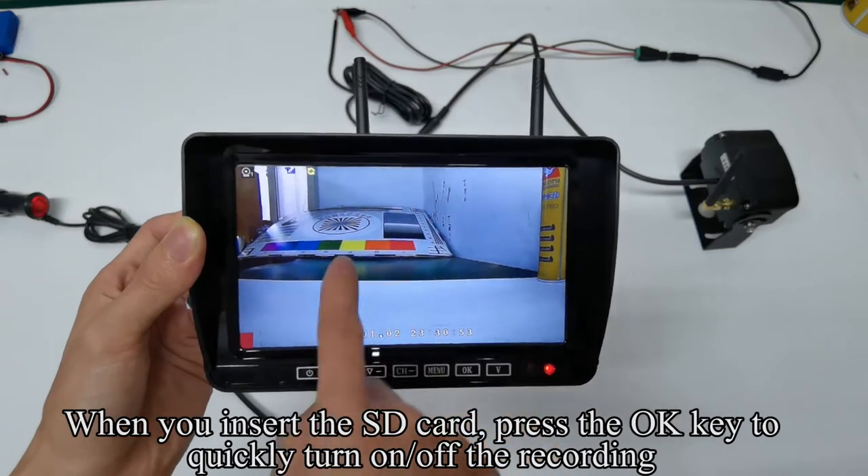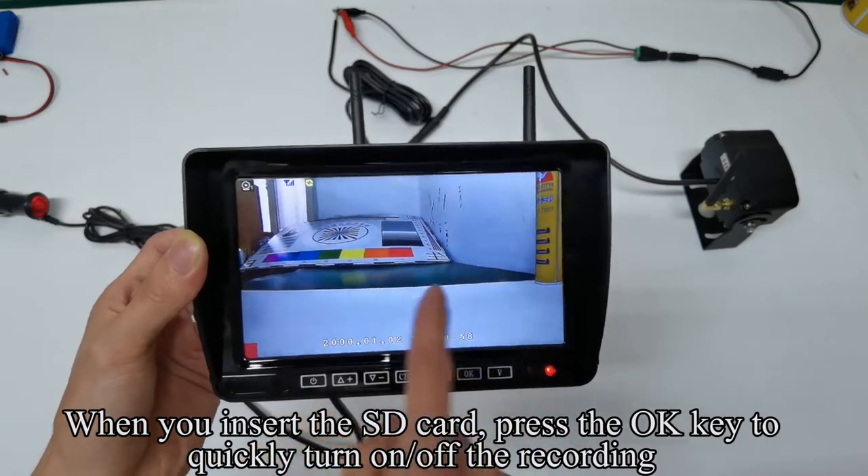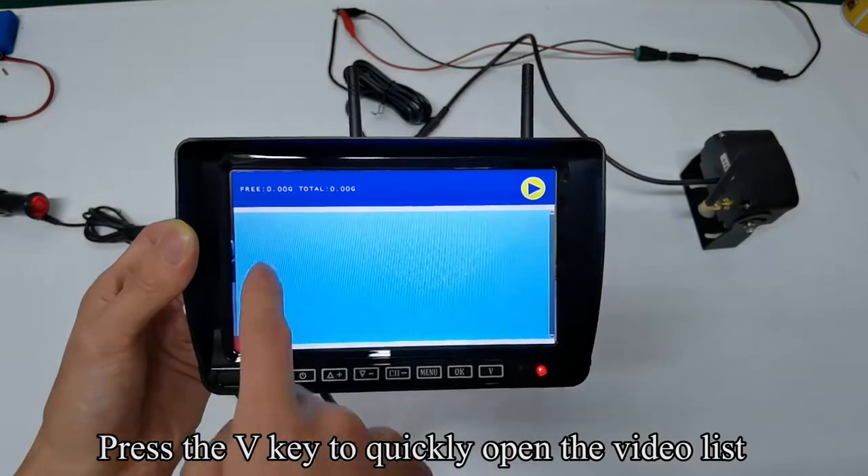When you insert the SD card, press the OK key to quickly turn on or off the recording. Press the V key to quickly open the video list.